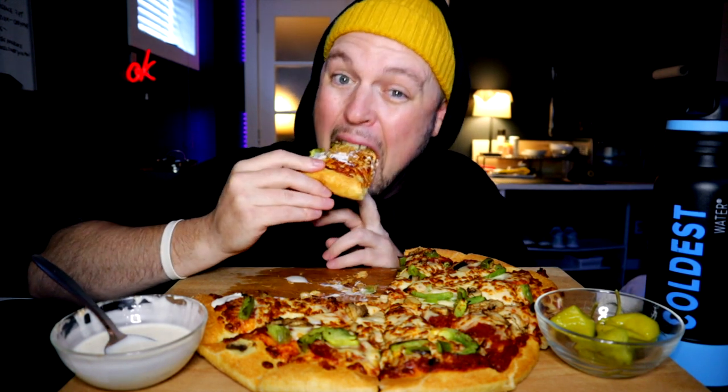Wow. Man, these crispy onions are changing the game — hitting entirely differently.